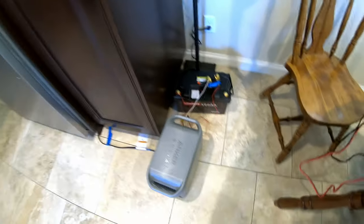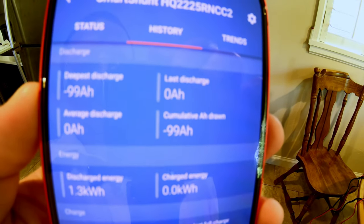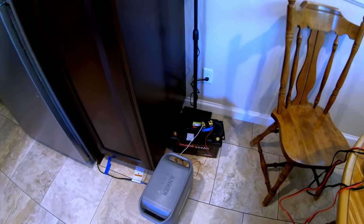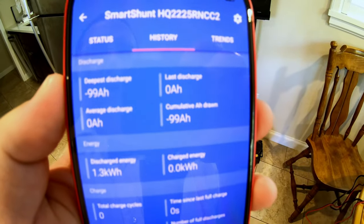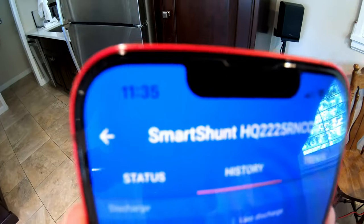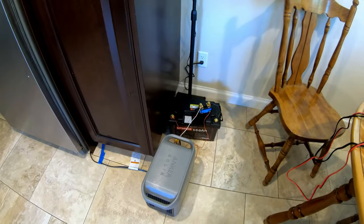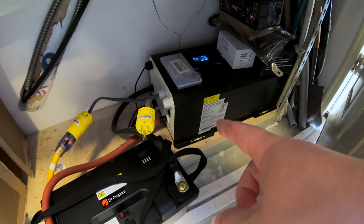The Dr. Prepare battery has officially died. I wasn't here when it shut off. The Victron smart shunt recorded 99 amp hours. This was a very slow test, much lower than a 0.2C rate, so it's normal to get slightly under what you'd get at 0.2C. But 99 amp hours — I call that a pass. Notice the time: 11:35 PM. This Dr. Prepare battery ran my full size kitchen fridge for about 15 hours.